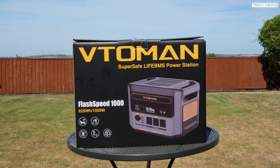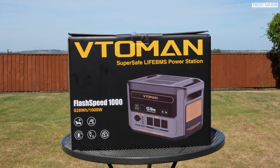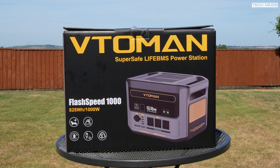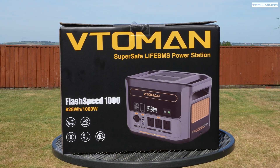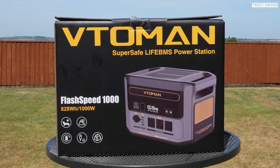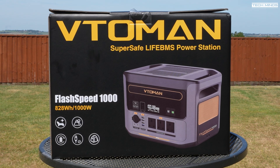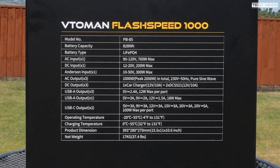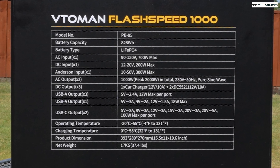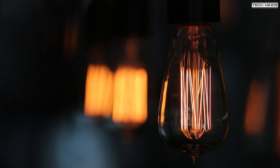Hi guys and welcome back to another Tech Minds video. This is something different and although it's not directly related to ham radio, it's something I got to assist in my content creation and ham radio hobby when things go bad — those dreaded power cuts. We'll go through the specifications in a moment, but who would benefit from something like this? Well, if there's a need for power and you do not have access to mains grid power, then this can provide a temporary solution.